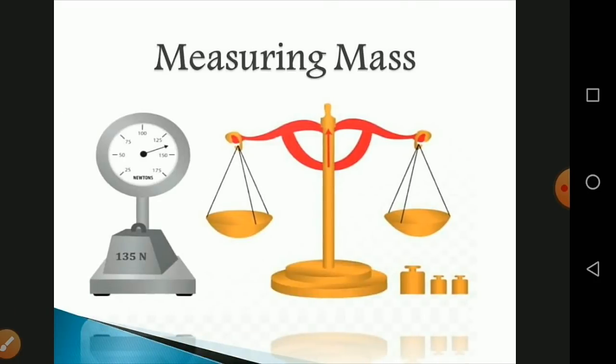The next topic is measuring mass. We commonly use the term weight, which is actually mass. Many things are measured in terms of mass in the commercial world. The SI unit of mass is kilogram. For example, we buy gold in grams or milligrams, medicines in milligrams, provisions in grams and kilograms, and express cargo in tons. Different measuring devices are used for items of smaller and larger masses.